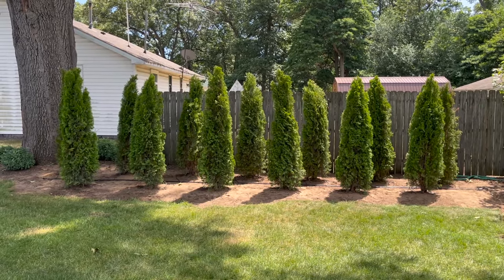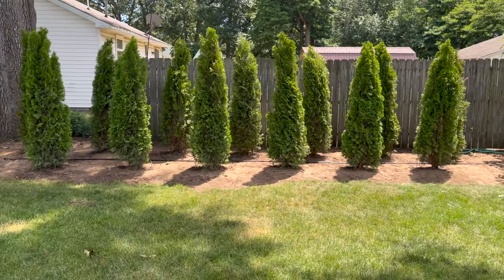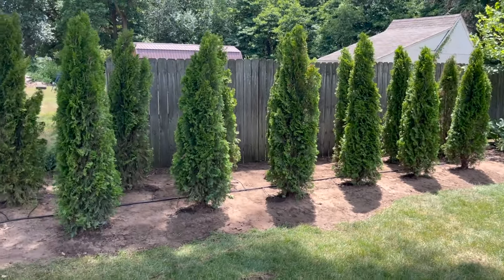I'm really happy with the way these trees turned out. Hopefully in a few years they'll be nice and full and I'll have a great natural privacy fence on the side of my yard. Well, that'll do it for this project, so hopefully I'll see you all again on the next one.